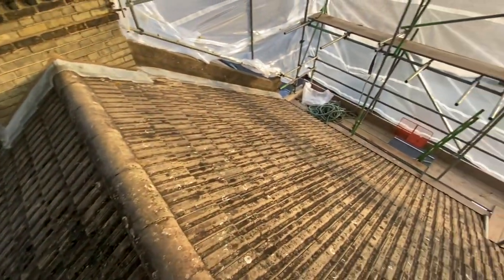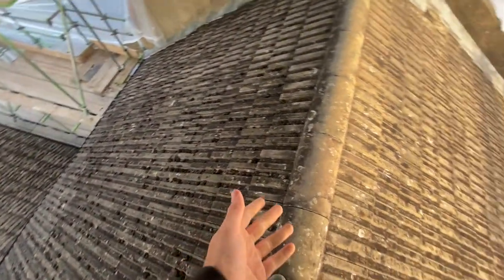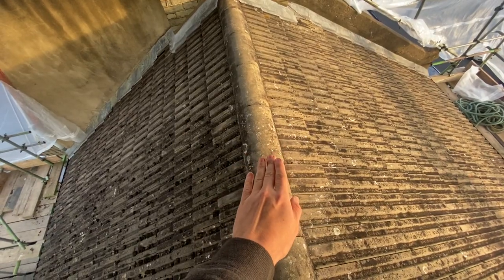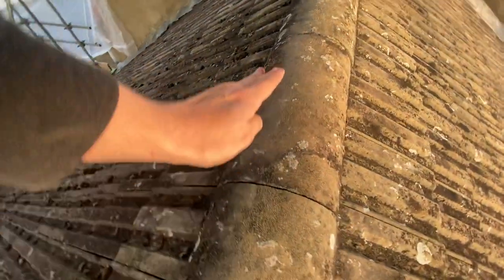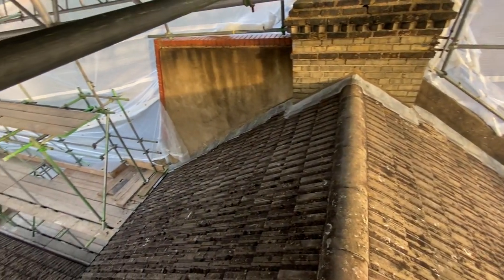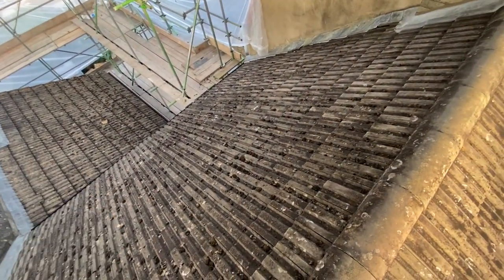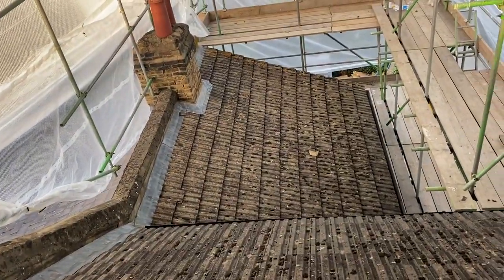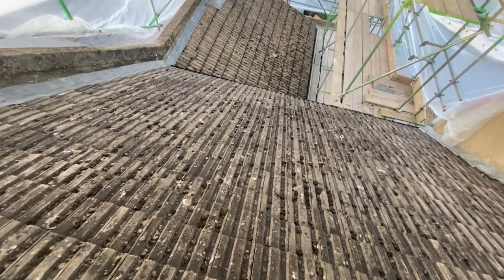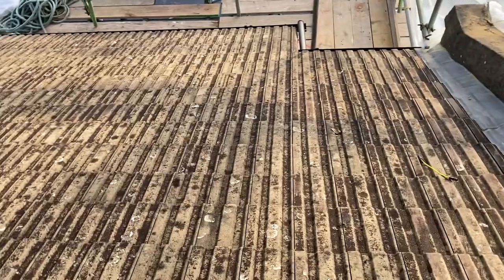We're actually quite high up. We're taking everything off — all of these concrete tiles are coming off. There's nothing wrong with them, I just don't think they look very nice, and because the pitch is being increased a little bit and the ridge is being raised, all the concrete tiles have to come off anyway. Rather than just chucking them in a skip — which would fill quite a lot of one — we put a listing on Facebook Marketplace and someone who buys and sells them said he would come and pick them all up for free, which means I don't have to pay to get rid of them.